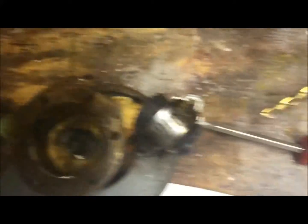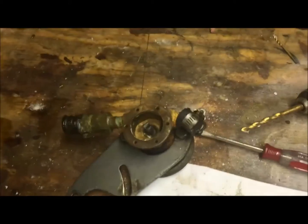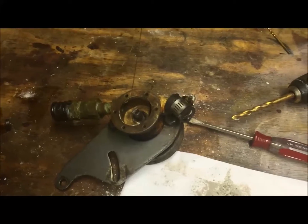So what I'm going to do now is get the stupid hose off of these with my nice grinder, WD-40 it, and I think I have a working water pump.